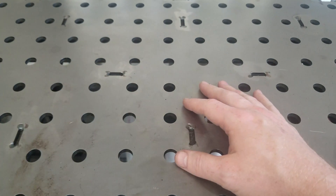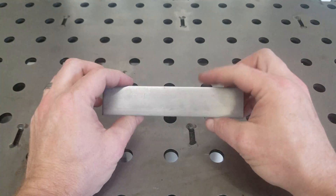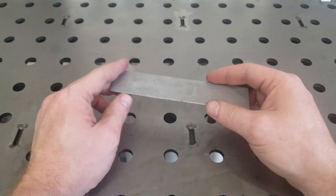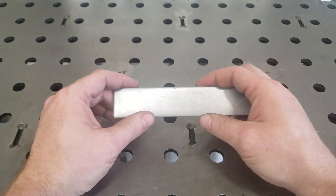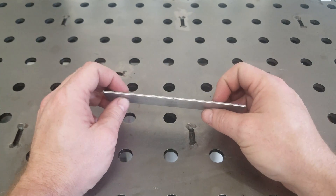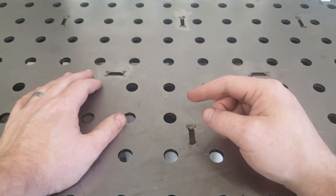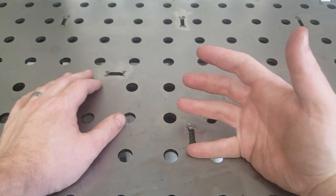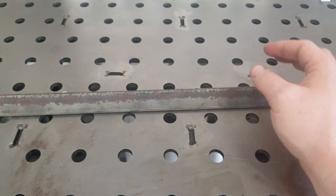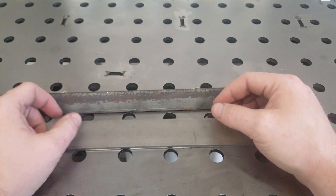We can use this to bend something thin, something small like this — say we were going to make a bracket or some sort of gusset and we needed to put a bend in it. Or if we had something thinner and a lot more of it, like building a battery box for one of the bikes. How do you bend something like this without a whole lot of equipment cost and setup? I'm going to show you how to use something that most of us have in our garage, just along with a piece of scrap angle and a piece of heavier flat stock. That's all it takes.